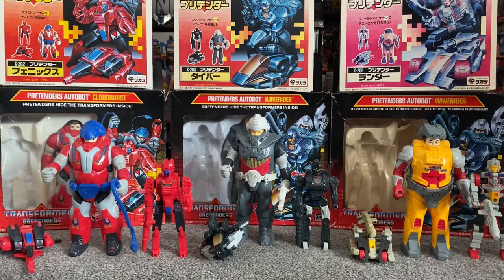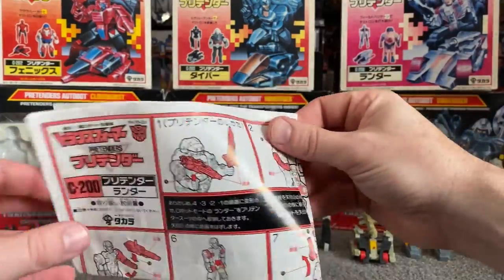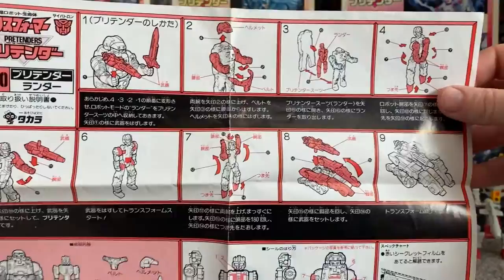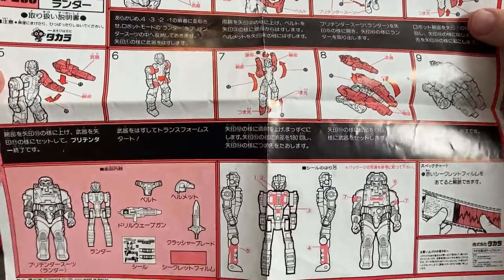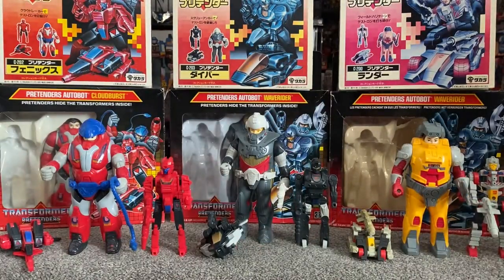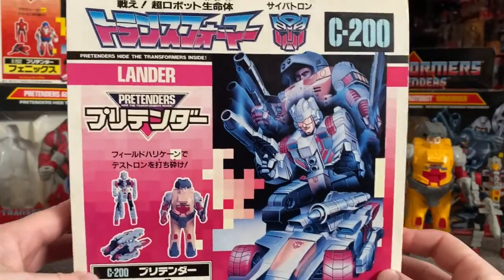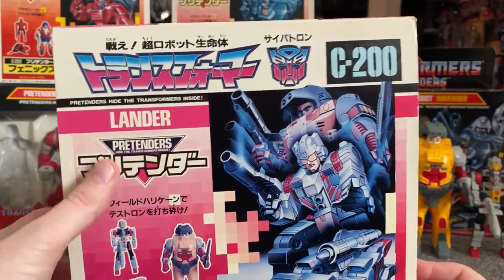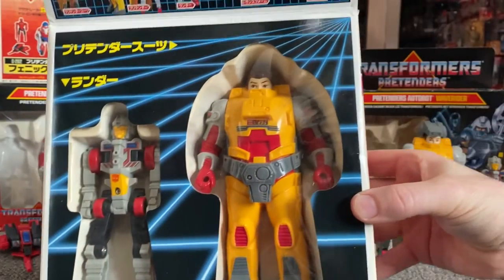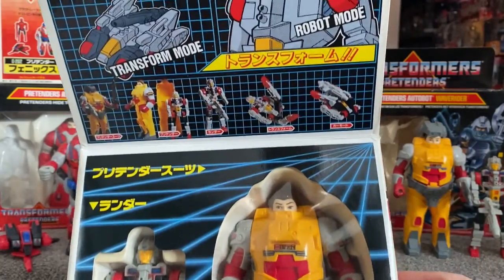Let's have a look at the Japanese instructions — instead of being a fold-out, these fold out as a square, showing you the pieces. There's literally nothing on the back. And then the box — this one's opened. There we go, so you've got number 200 and here's Lander. It's a bit sun-faded, but as I've just said, it is a mail-away only figure, and nothing else is any different — they're all exactly the same.